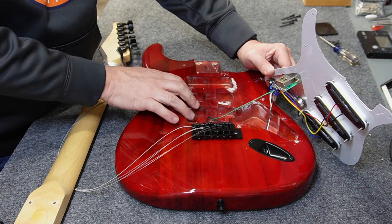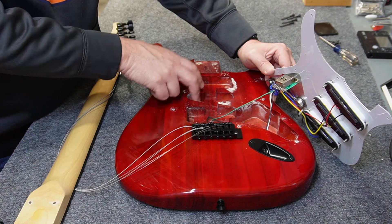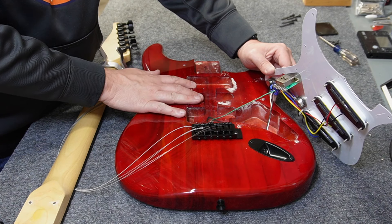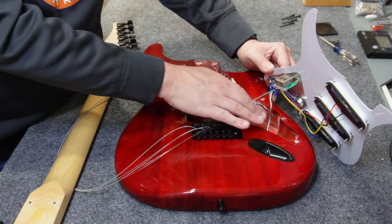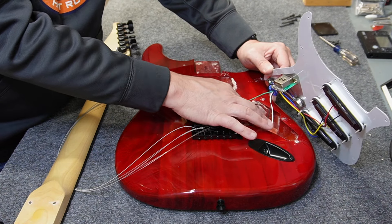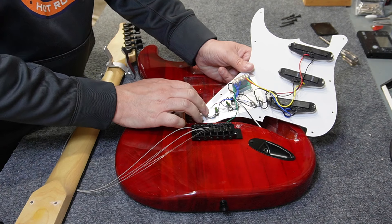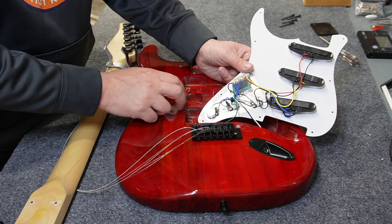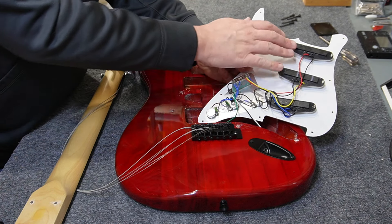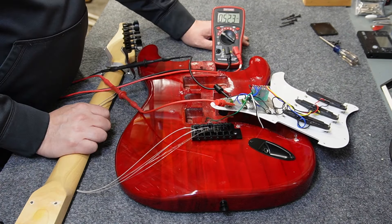Now that we're inside, we can see it has an HSH router cutting pattern with recesses already for humbucker adjustment screws and even deep single-coil screws. Everything seems pretty standard except there is no shielding of any kind, and they don't seem to use shielded wire — there are separate ground and signal wires for the jack. It has mini pots, two separate tone capacitors which is interesting, a standard PCB-style five-way switch, and ceramic magnets on each single coil.